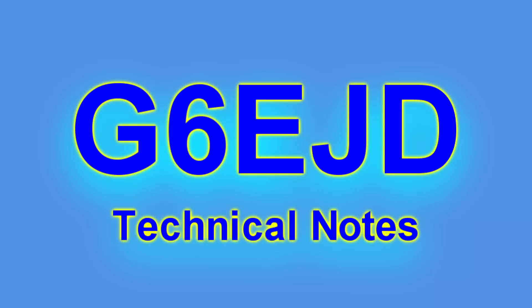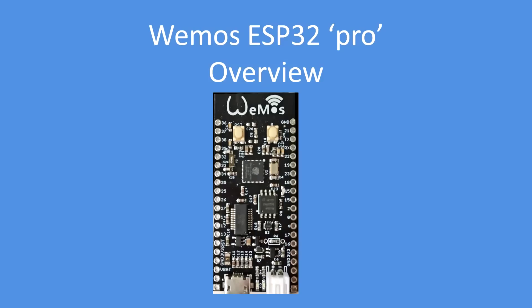Hello, I'm Dave, welcome to my technical notes channel. I was looking for a leading brand of development board for the ESP32 and during my searching came across this particular variant, so I thought I'd show you what I think of it.